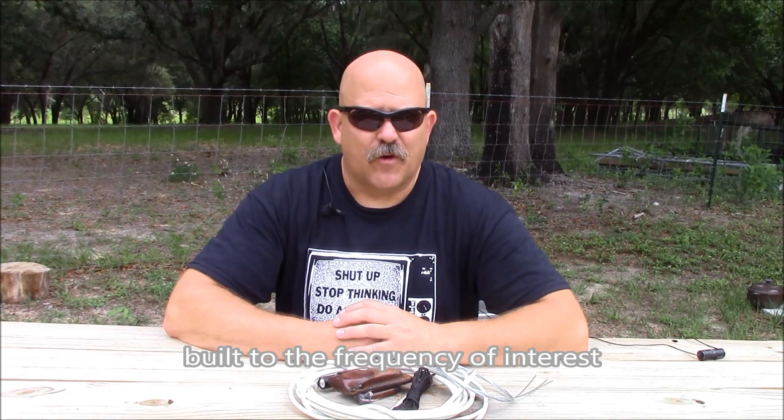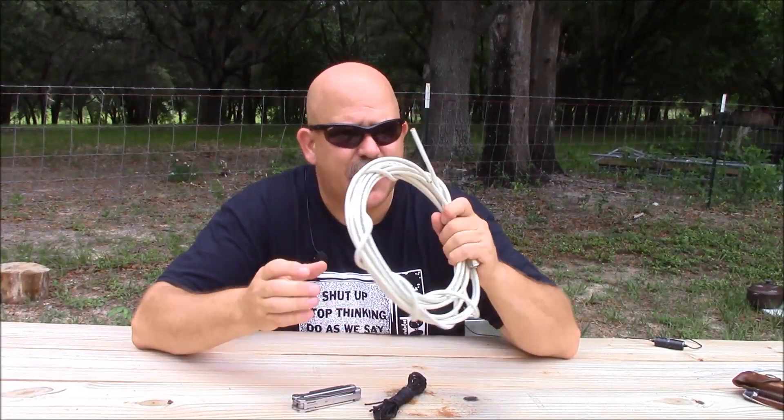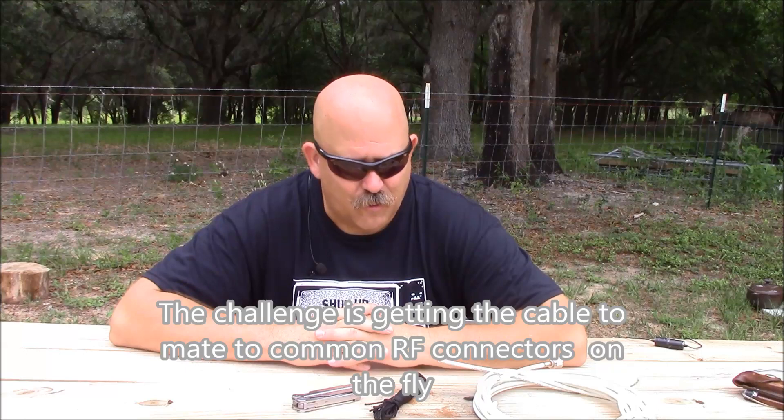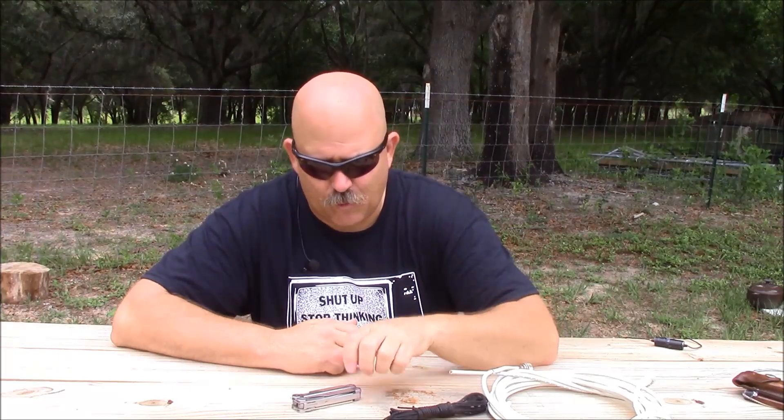These antennas will work on VHF, UHF, and HF. This first antenna represents a worst-case scenario antenna, and the only thing you're going to need is a section of RF cable with a connector. Television coaxial cable will work and will surprise you in many circumstances — putting RF connectors on it is a little more complicated. Along with the coax cable you'll just need some cordage to hang your work, and the tool you need is just a simple Leatherman tool.